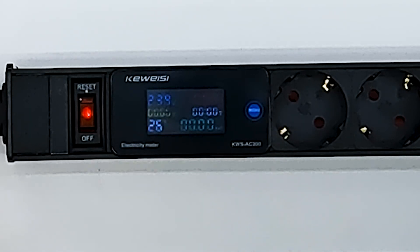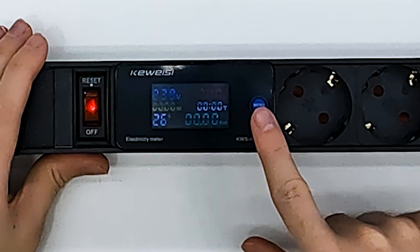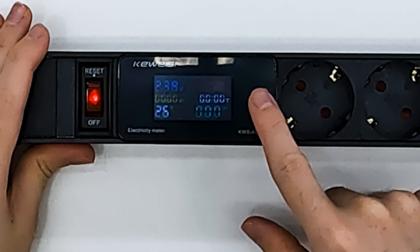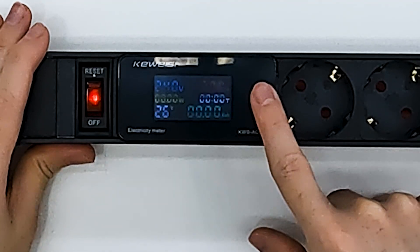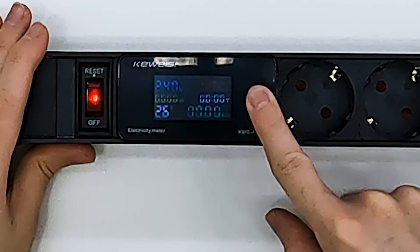We can see how long the devices have been working and kilowatt hours, and we have one single button to control everything. If I press it one time we have power factor and additional information. If I press it a second time we go back to kilowatt hours. And if I hold it...